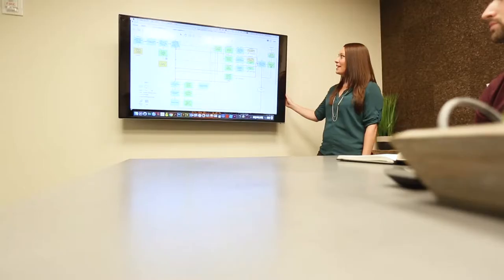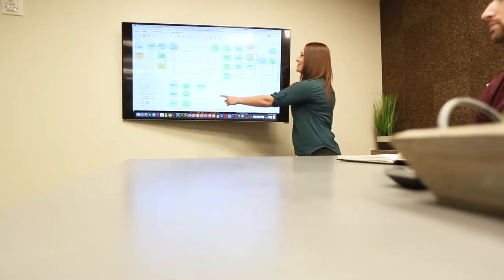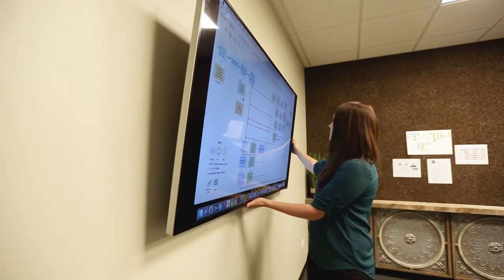Effortlessly adjust your monitors for easy screen sharing, then tuck them back into place for a clutter-free workspace.